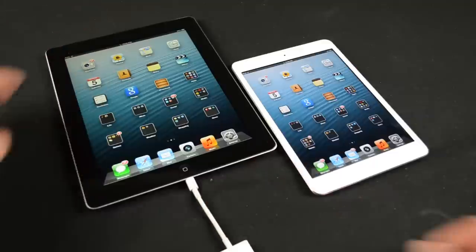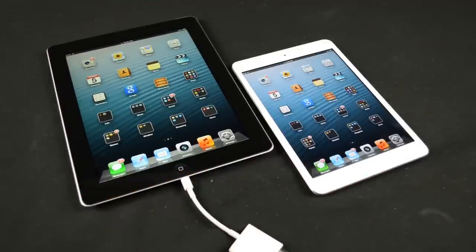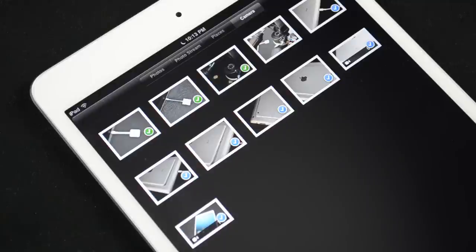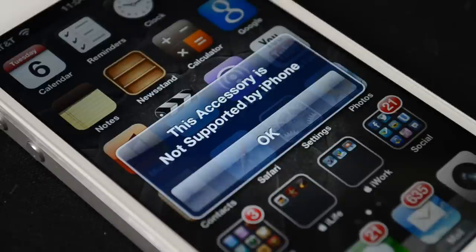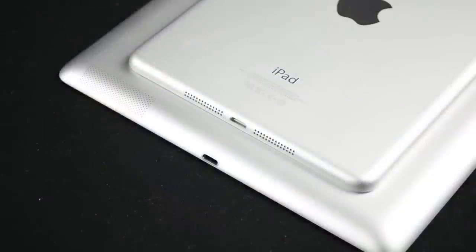Just to address some popular questions: the camera connection kit only works with photos and video — you can't import other document types, and the only app that launches is the Photos app. It's also worth pointing out that the camera connection kit does not work with iPhone or iPod touch, so although they have Lightning connectors, these adapters are not supported on those devices in any way. Alright guys, that's going to do it for this video — thanks for watching, and I'll see you in the next one.